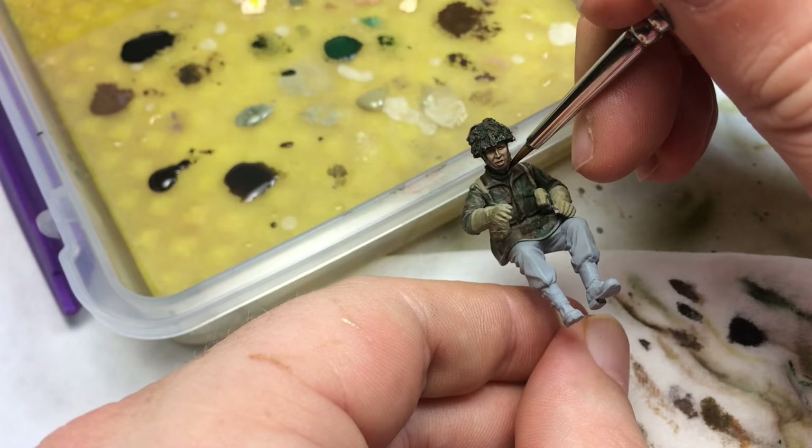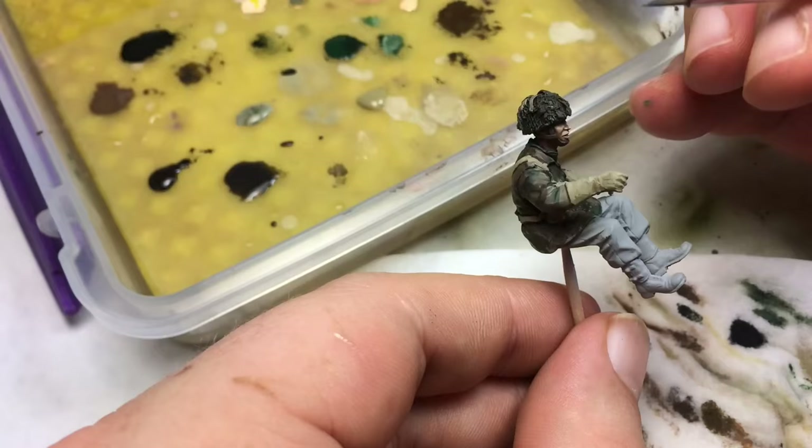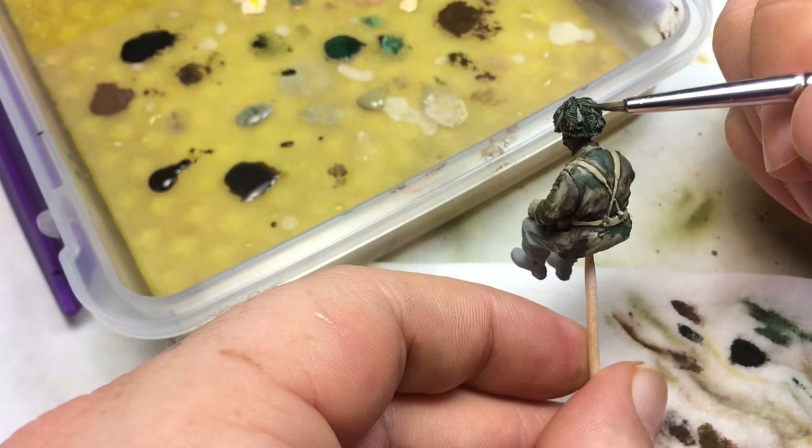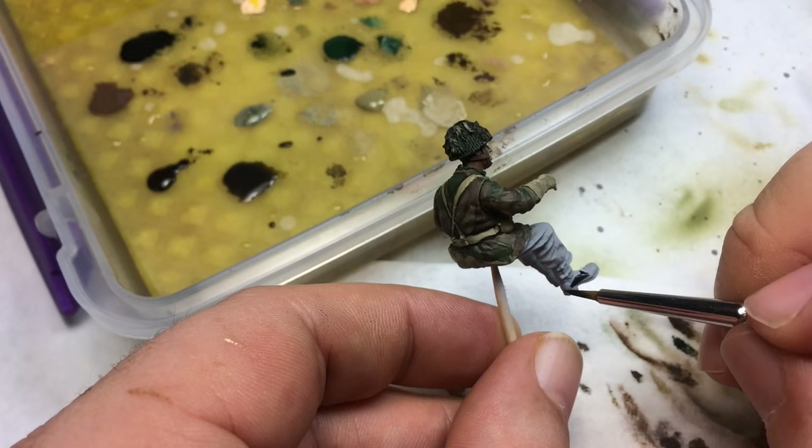Now mixing black and green and going in between all the hessian tape, then going back and highlighting anything I lost. For the boots, these aren't going to be seen — they'll be buried down in the Jeep — so I just painted them straight flat black.